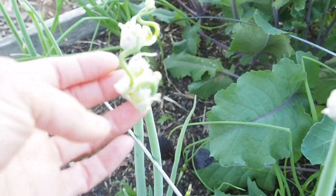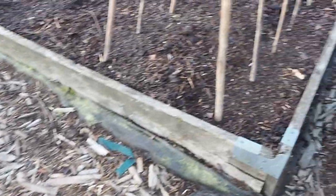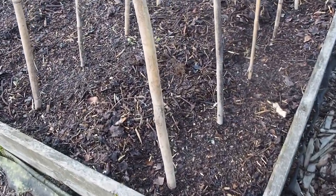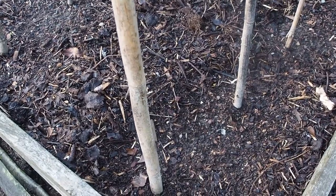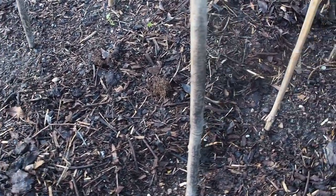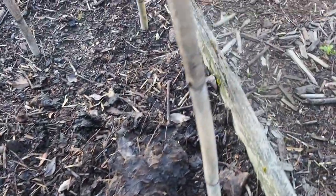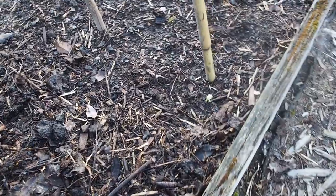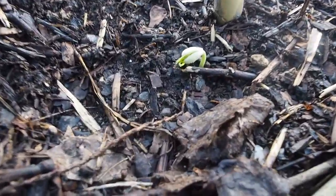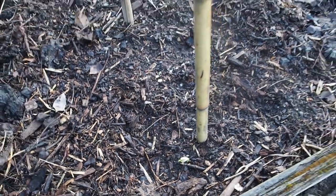The walking onions are starting to get some flowers on top. In the bed over here we have some more beans — this is a Chinese Red Long bean. I planted it a day after the other beans, and so far I'm only seeing one that has sprouted. Hopefully the rest will come up here pretty soon.